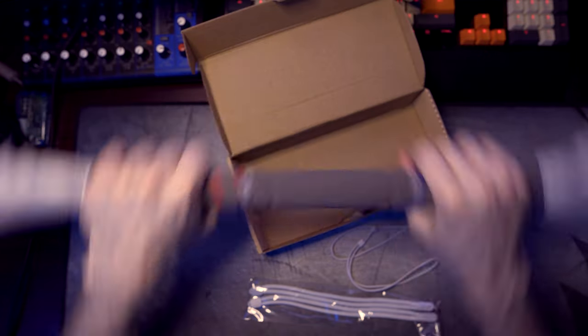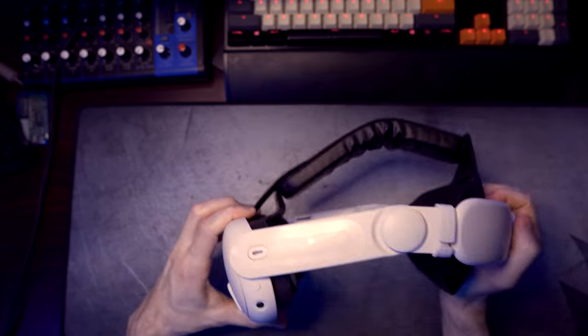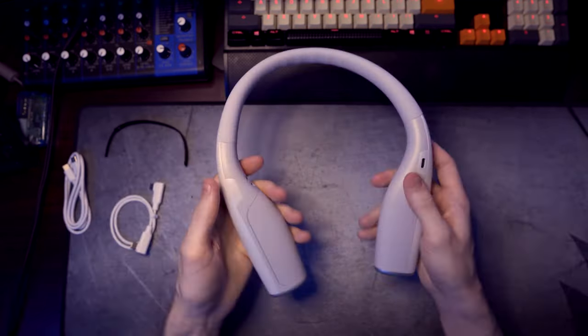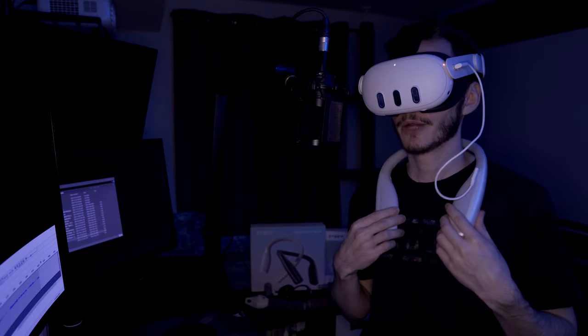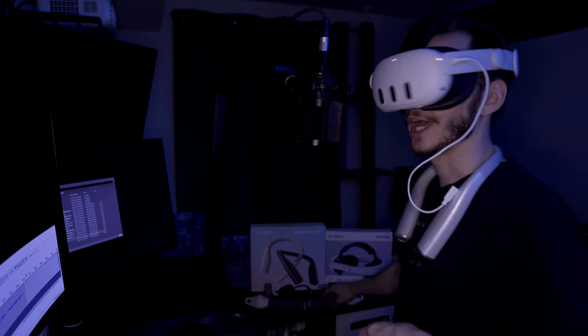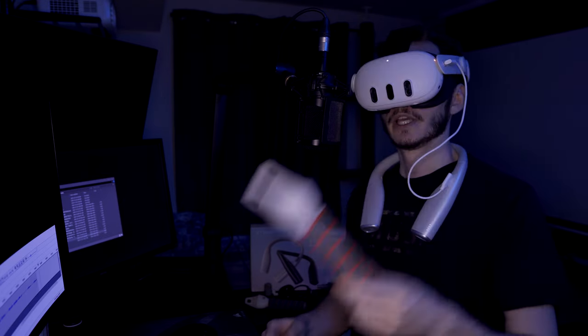ZyberVR makes various VR accessories for the Meta Quest 3, the Quest 2, and a couple of other VR headsets. Today we're going to be taking a look at their Elite Strap, which is on my face. We have their neck power bank, and we have three-in-one controller sticks behind me. We're gonna get right into it.